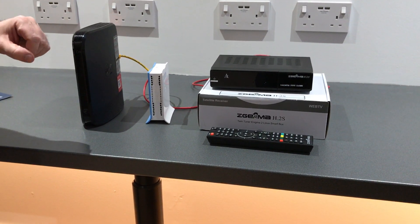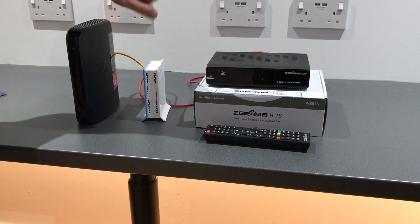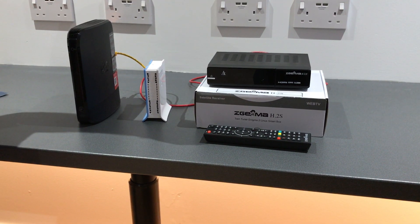What we recommend next is that you use the menu button on the Zegema box to reboot the box, or alternatively use the hard boot button on the back.